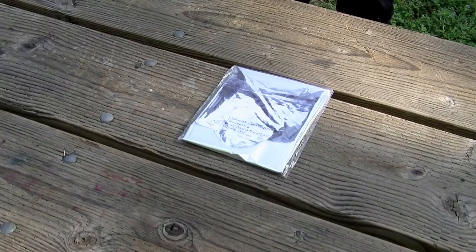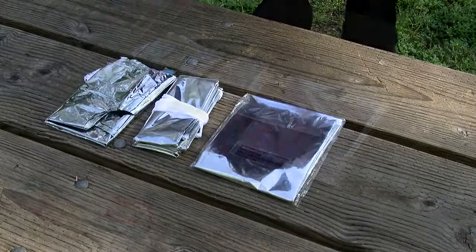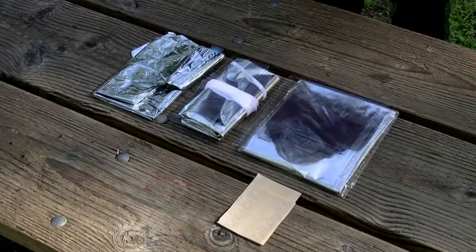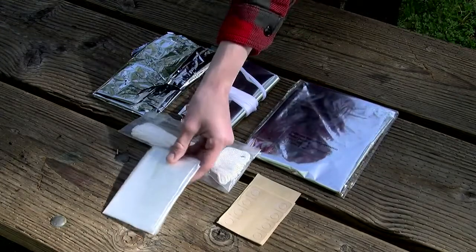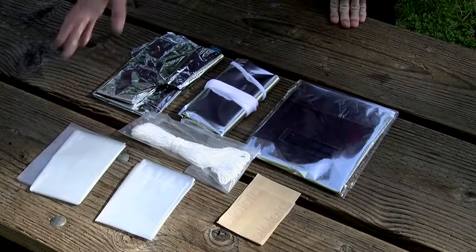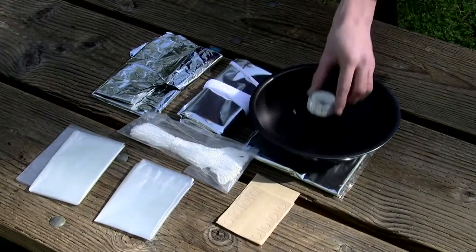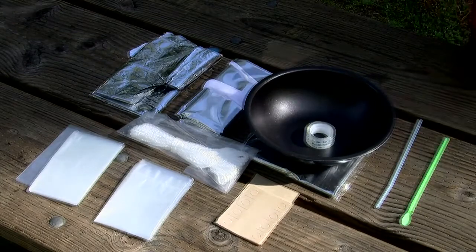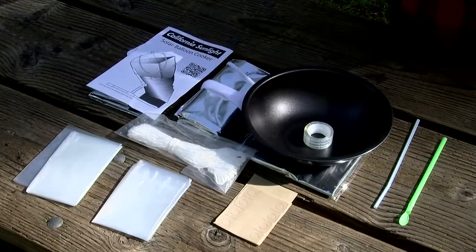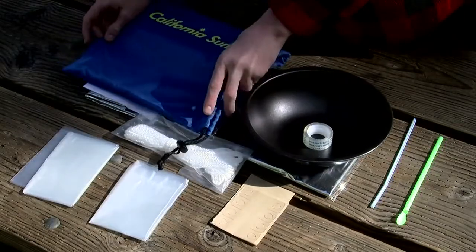The solar balloon cooker kit includes one solar cone balloon, one mylar sleeve, one eye balloon, 18 adhesive support tabs, a nylon cord, two oven bags, one black pan, repair tape, two straws for inflating and deflating, a user manual and quick start guide, and one handy nylon bag to hold everything.